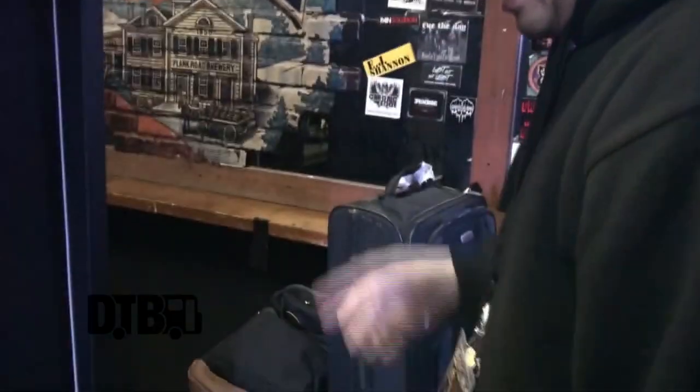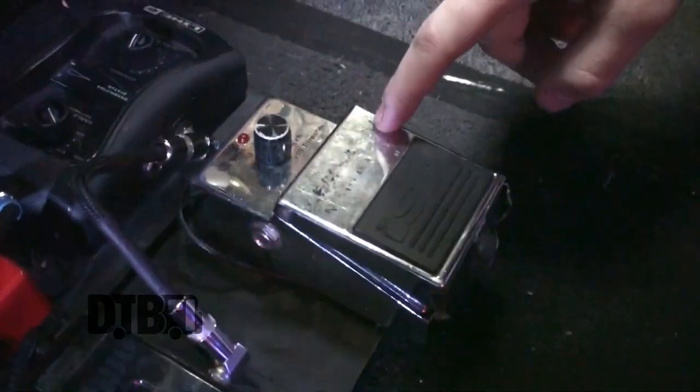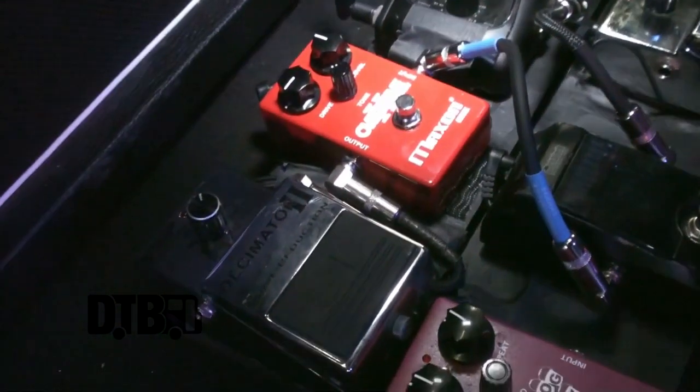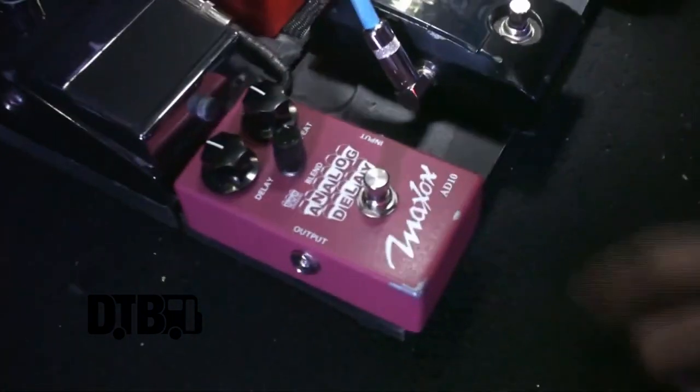Into the PV cabs. And then through the back, in the effects loop, I have another Decimator. This one gets rid of the noise in between the stops — like the little pops. And then this one gets rid of your tube buzz, all the sizzle from your tubes. So it makes you really tight and really quiet. And then I got the Maxon OD-8010 delay — I use that for some of the solo parts, not too often, but it's definitely a good pedal.